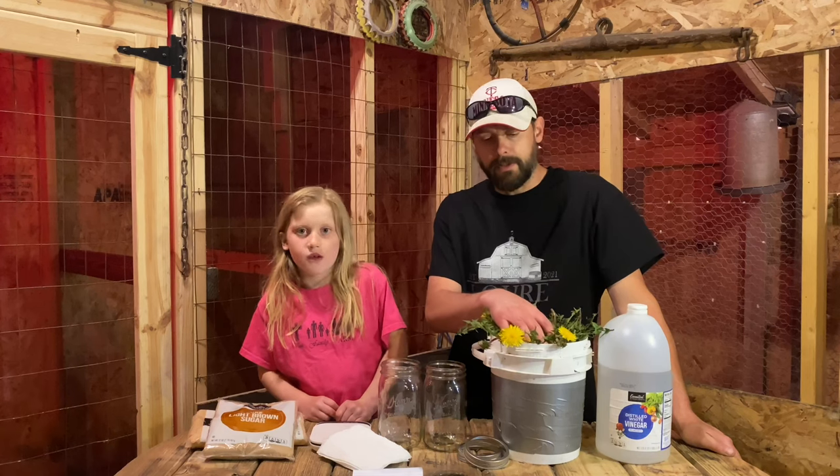Welcome back to Lori Farm everybody. Today I'm with Libby and we're going to teach you how to make fermented plant juice. We're going to use these dandelions here to make it.